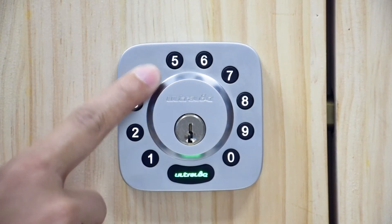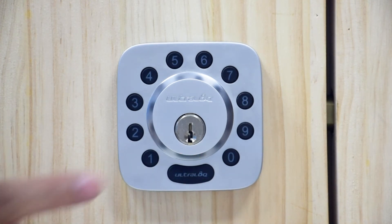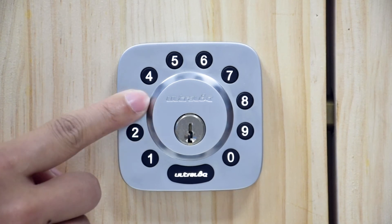Enter the admin code again and press the UltraLock button. You will hear two beeps with a green light. The lights will turn off and you will be able to use your new admin code.